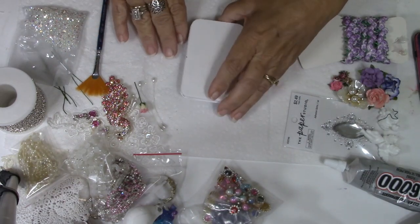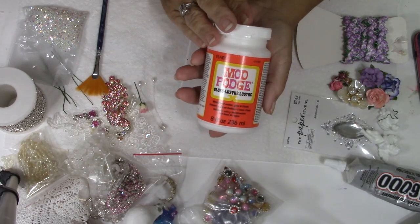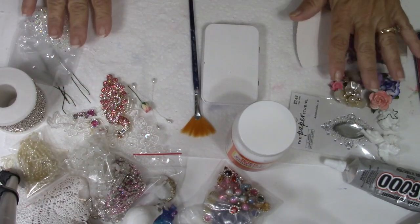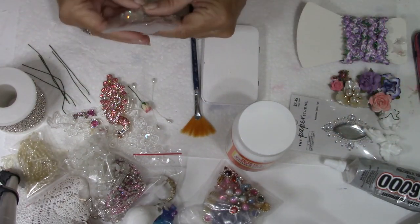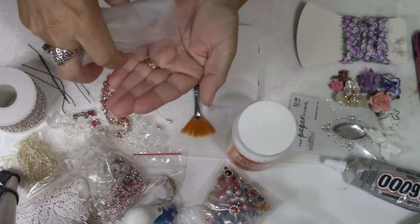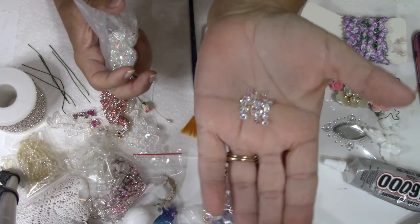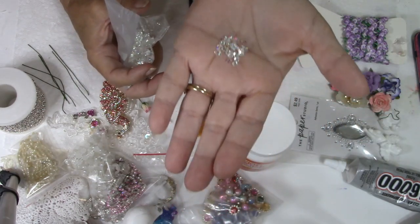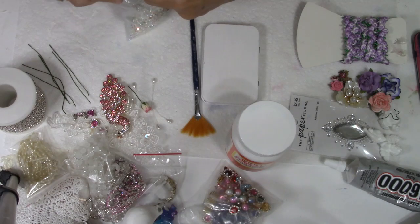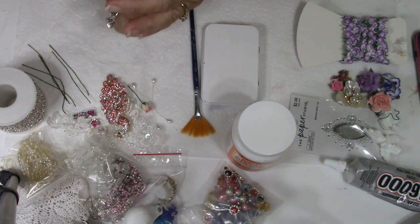You're going to need some mod podge and a paint brush, and these are some embellishments I may or may not be using. I wanted to show you these flatback rhinestones I just got in the mail — a happy mail gift from my friend Kim. Look at how shiny these are. They're actually cone-shaped on the bottoms, but the tops have that little flat section and they're super duper shiny. I'm probably going to place a few of these around on this piece.